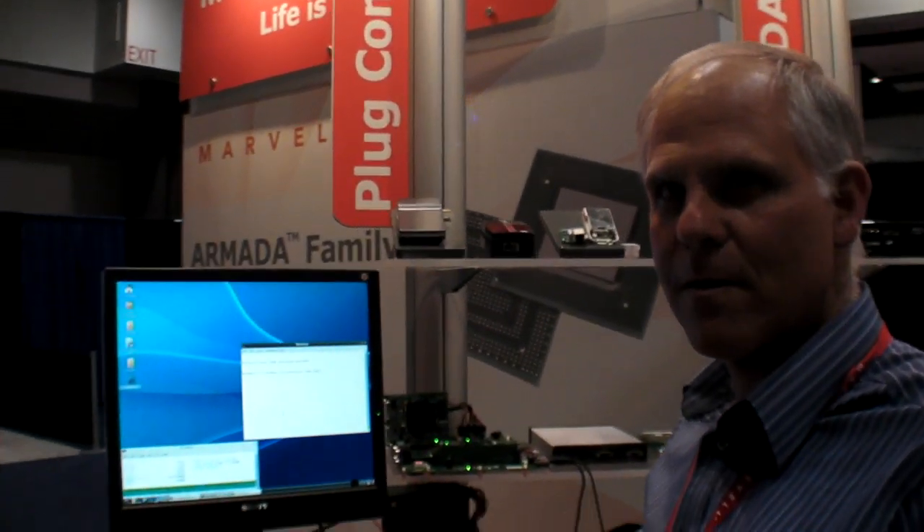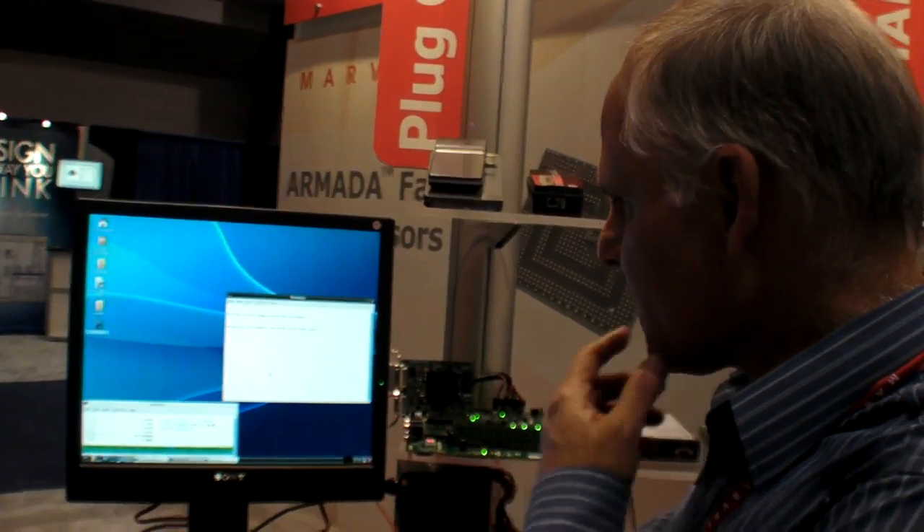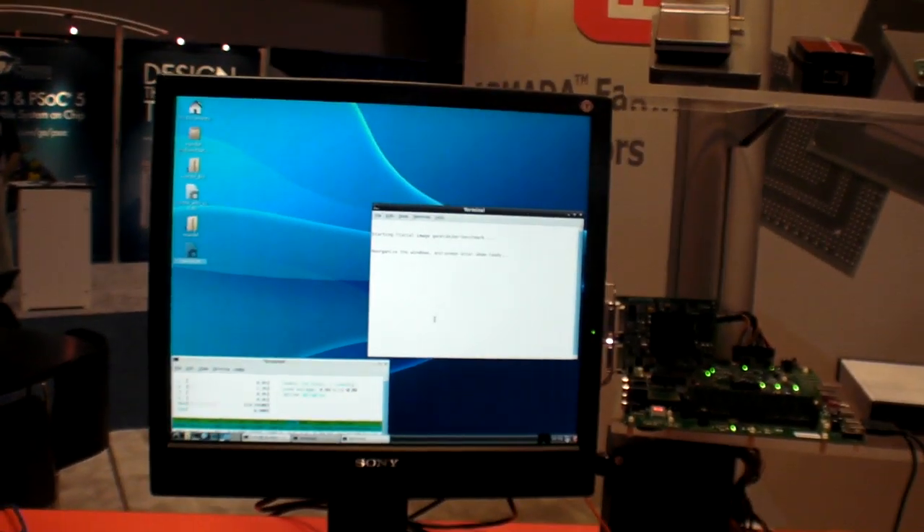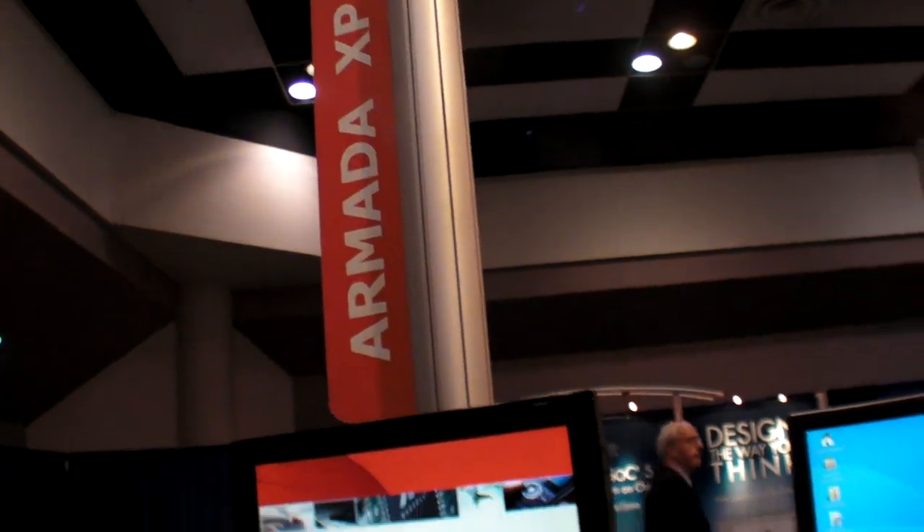So we're at the ARN TechCon 2010, and this is a demonstration of the new Marvel Armada XP4 course, showing how we run in parallel.